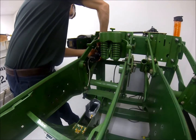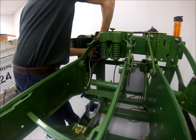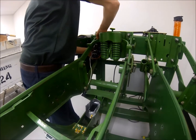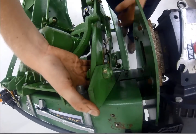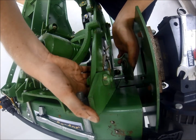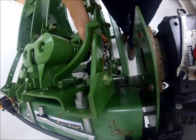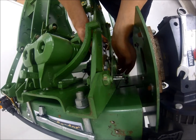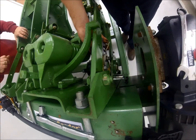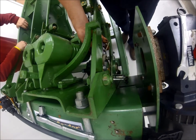It is suggested to start with the hex bar end of the FlexSeeder system first during installation. It is much easier if the shaft and other gearboxes are removed from this end during installation. The bolt pattern on the hex bar bracket should line up directly with the existing two bolt pattern on your planter. It is suggested to use a support bearing in line with this gearbox in order to offset any side load issues you might have with your hex bar.